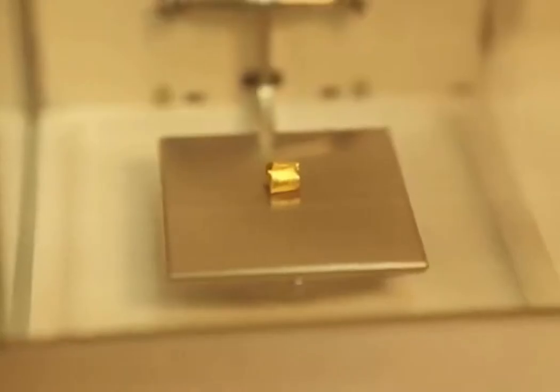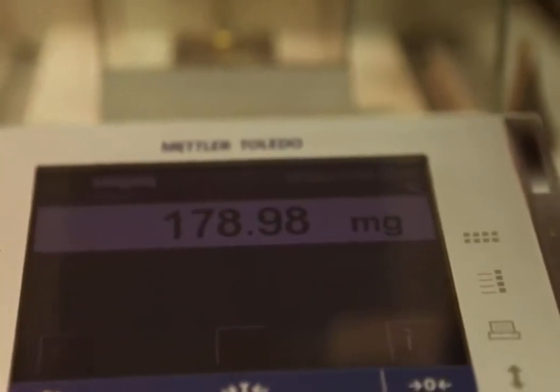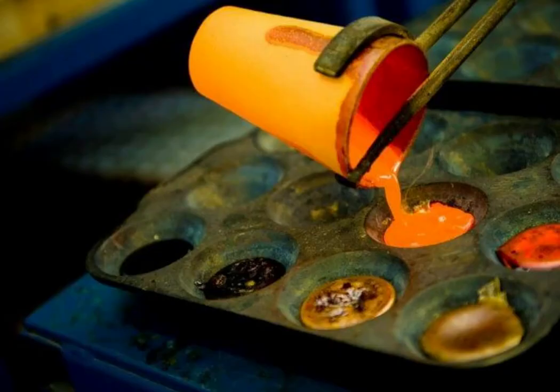The prill containing the precious metals is carefully weighed on a precision balance. The weight of the prill, along with additional analytical data such as the weight of the cupel and flux used, is then used to calculate the concentration of gold, silver, and PGMs in the original sample.